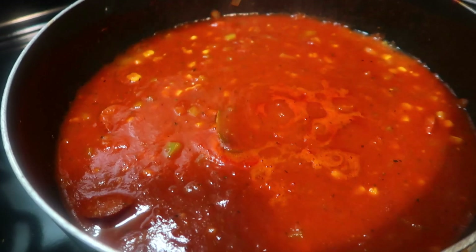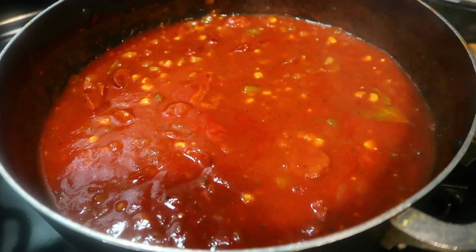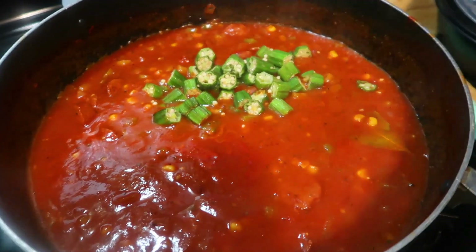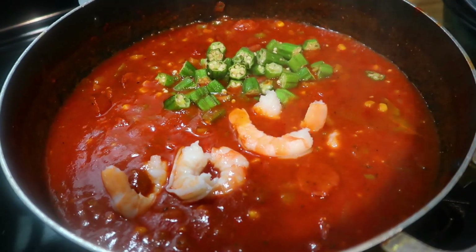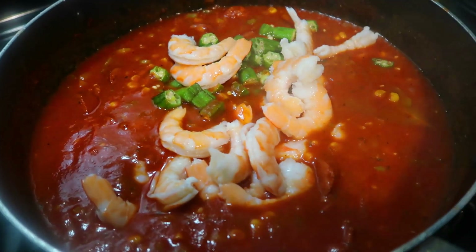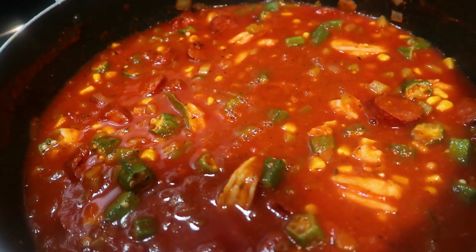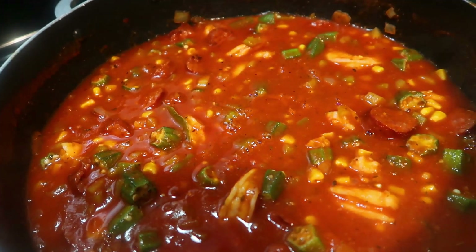It's looking good, y'all! Now we're ready to add in our okra and our shrimp. I'll bring you guys back in five minutes. The smothered okra, shrimp, sausages, and corn is ready! I'm going in with my parsley flakes to finish it off.